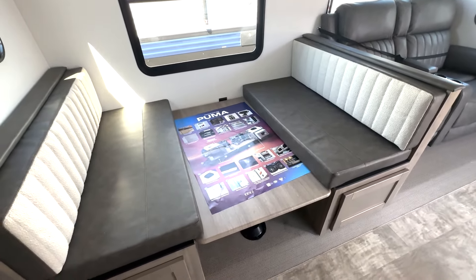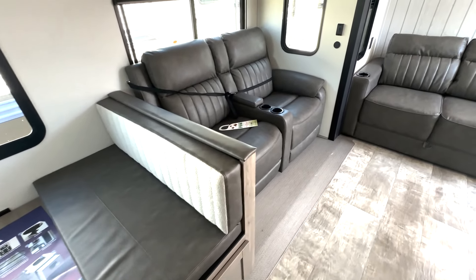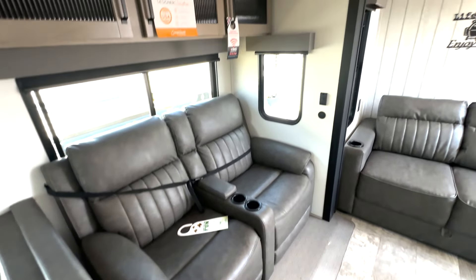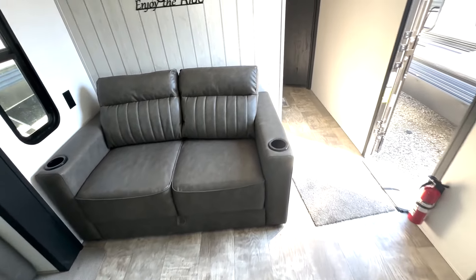A dinette that's going to give you an additional sleeping area, and you have storage down below, as well as no carpet slides. A couple of reclining seats here for you, with storage up top. Then you've got this sofa here that's going to give you an additional sleep space as well.